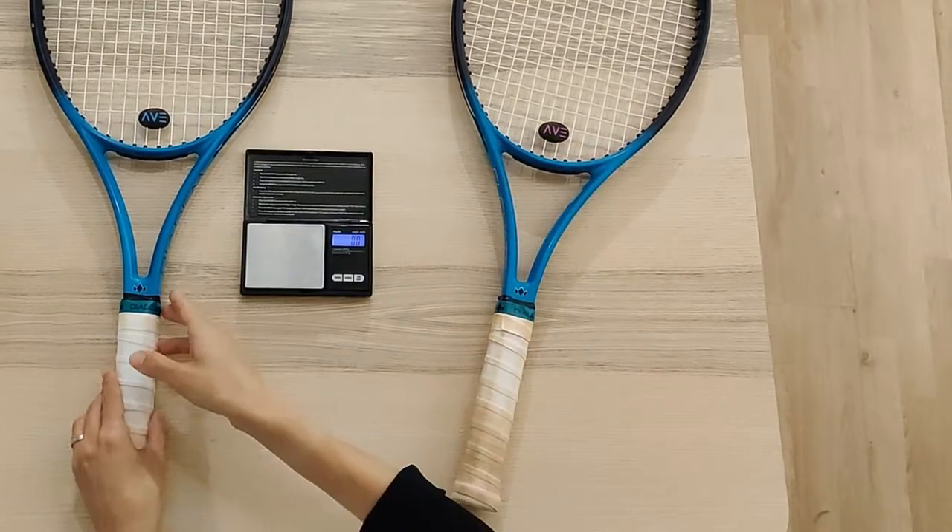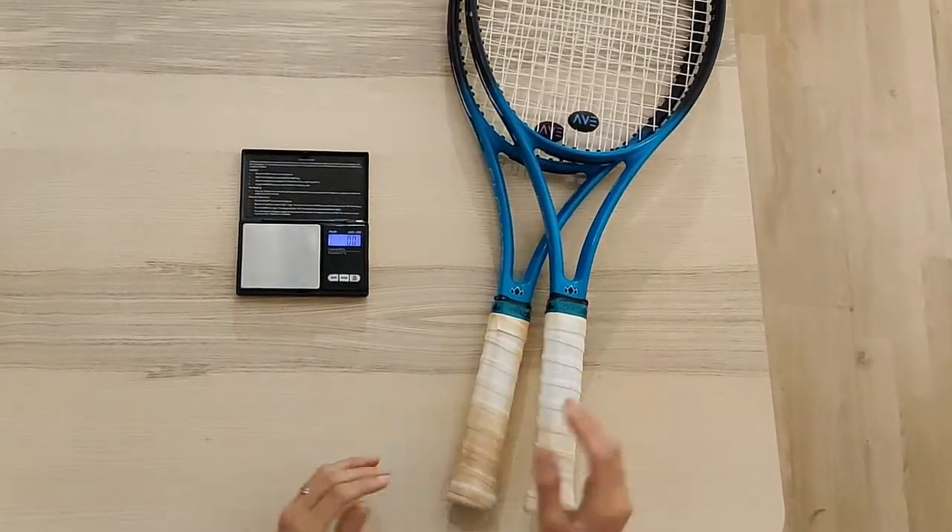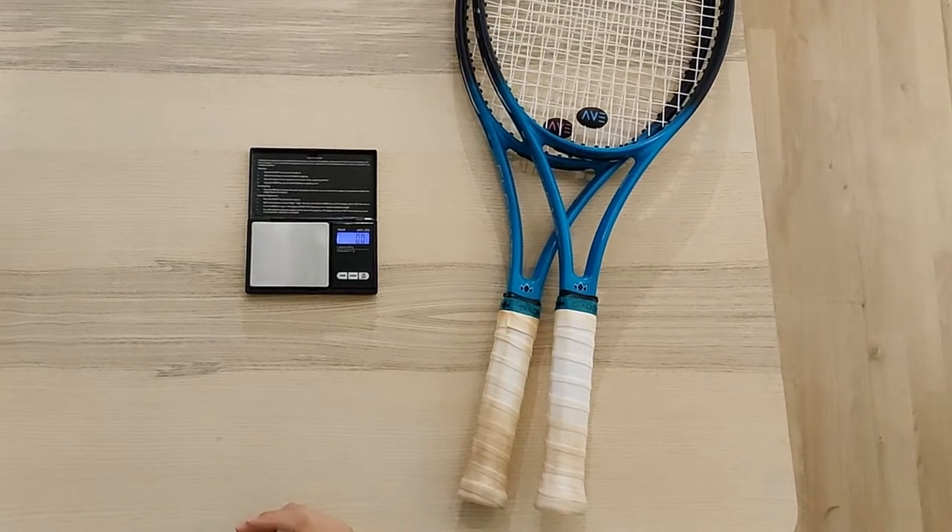That being said, I did have a small preference for the heavier racket, so I thought it would be a great opportunity to test out some lead tape for the first time.